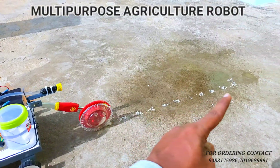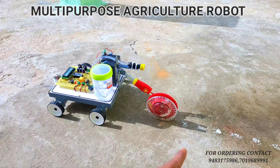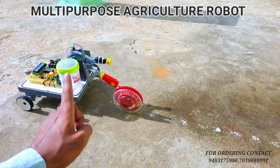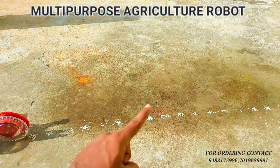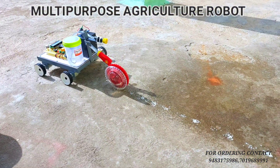This is in seed sowing mode. As you can see, whenever the robot is moving, the seeds are automatically dropping. You can also add chemicals and water — whatever you want to add. Automatically, like this, the spraying will happen. This is the overall working of the project.